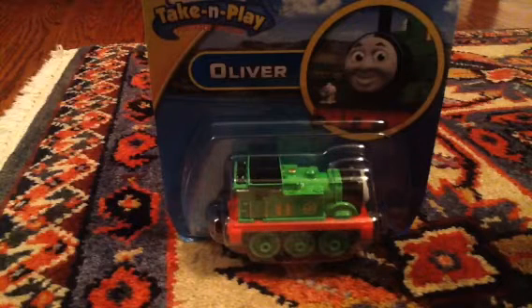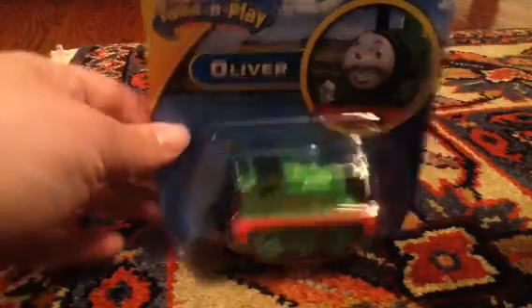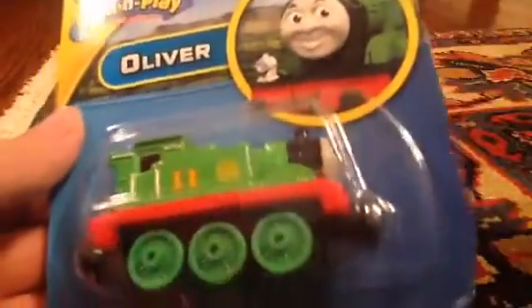What's up guys, Henry NWR3 here with a new video for you today, and today I have a treat for you. We're going to look at the new Oliver for the Take and Play range. This has been a really big one I've been looking for, along with Burt. I've not found Burt yet, but we found Oliver, so we're going to take a look at him today.